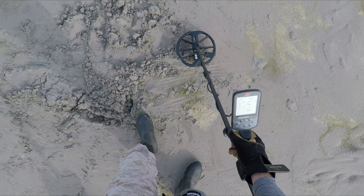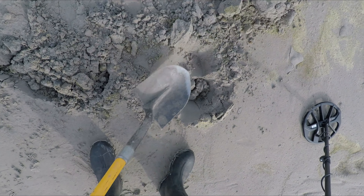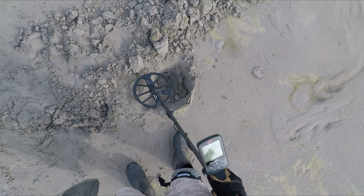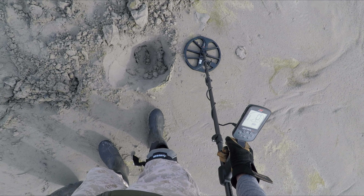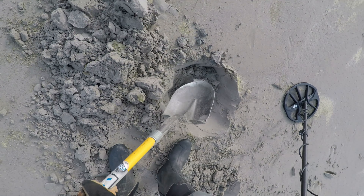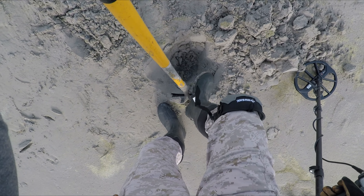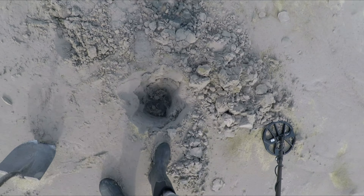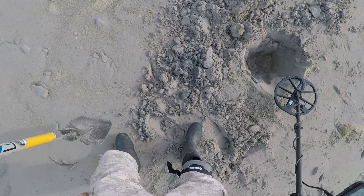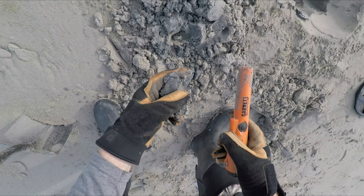Right next to that buckle, another signal in the 40s. I am having a little trouble with the shaft twisting on this thing already. You can probably tighten those cam locks and the screw down to keep it from turning, but kind of wish they'd have made that a little bit rounder so it wouldn't twist so easy. I really am liking the way this thing is locking on these targets — now it's jumped up to 57, 58. Right there, another buckle.